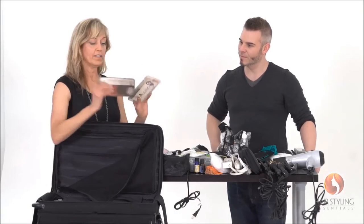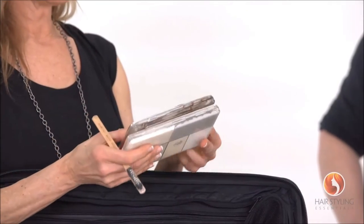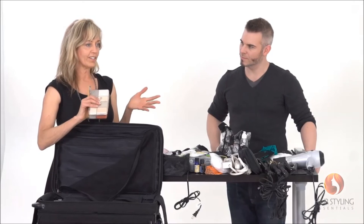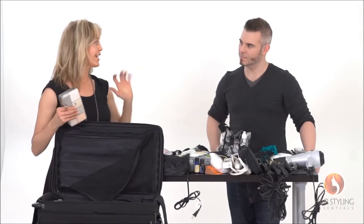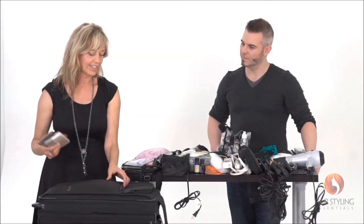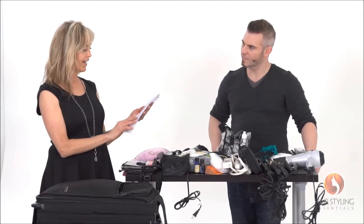I also have real hair color palettes — different dark color tones, whites, and grays — because you never know when you're going to have to do a retouch. You might have a director who decides mid-shoot that an actor needs to look older, so you've got to quickly gray his hair. You need that to be easy to access.